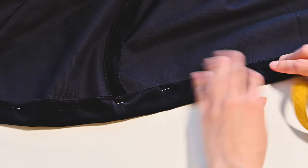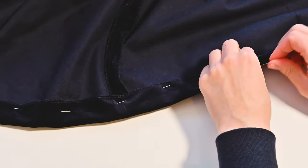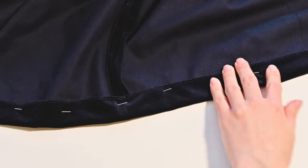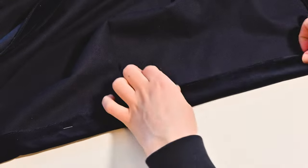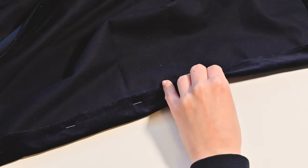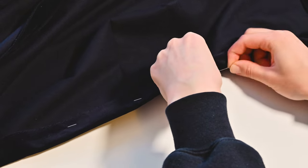Finally, I hemmed the bottom of the skirt by folding it in first 1 centimeter, and then 5 centimeters. Same thing for the sleeve, but a smaller hem. For a nice fancy gown, it would have been nicer with an invisible stitch, but I don't have the presser foot for it, and doing it by hand would take forever.